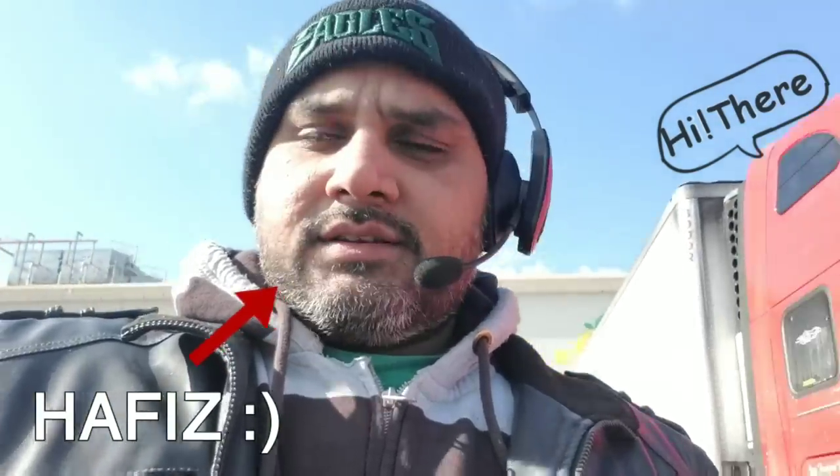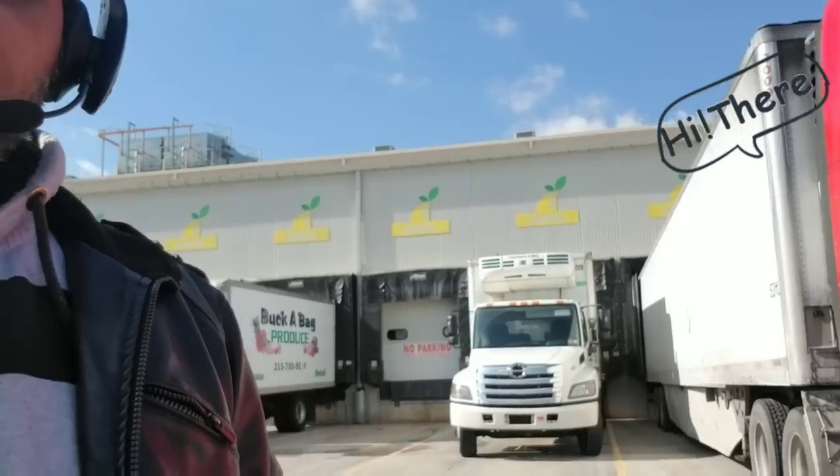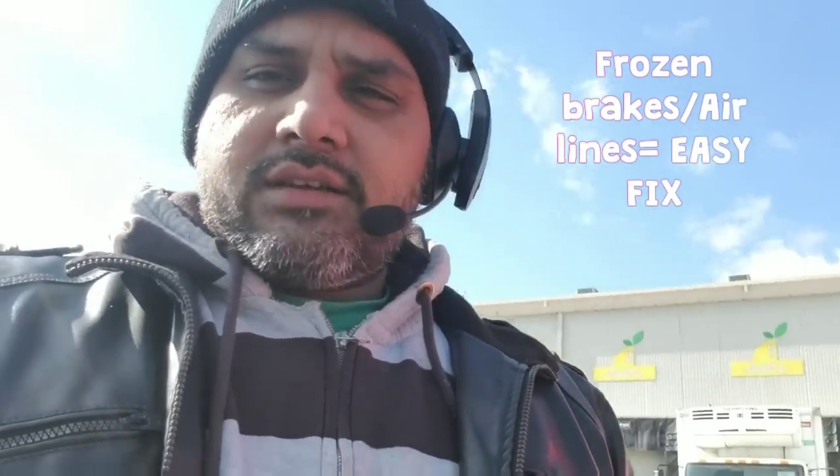Hey guys, this is Hafiz. This morning I just started my truck and left it in the door. I tried to pull out my trailer and found that I have some frozen brakes. So I'm going to diagnose it and figure out what the problem is.